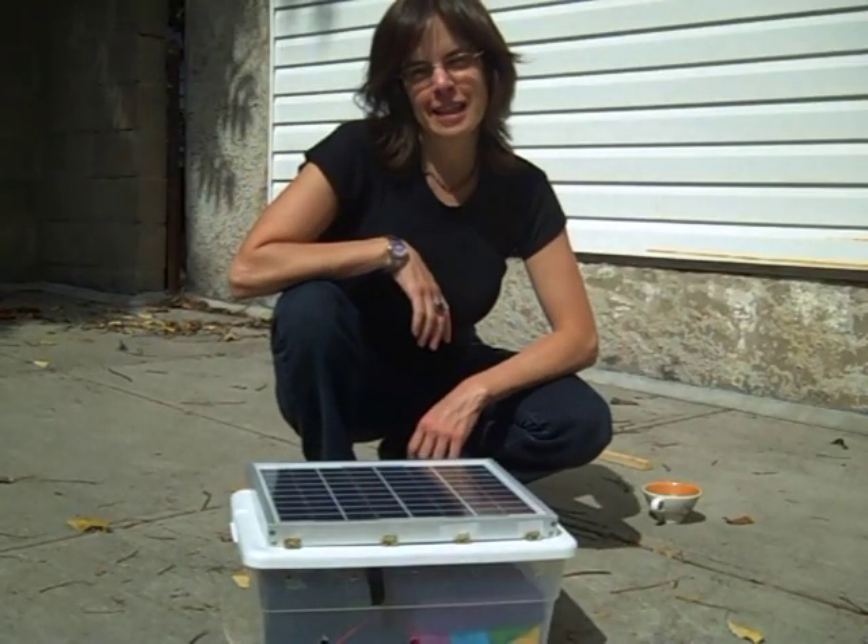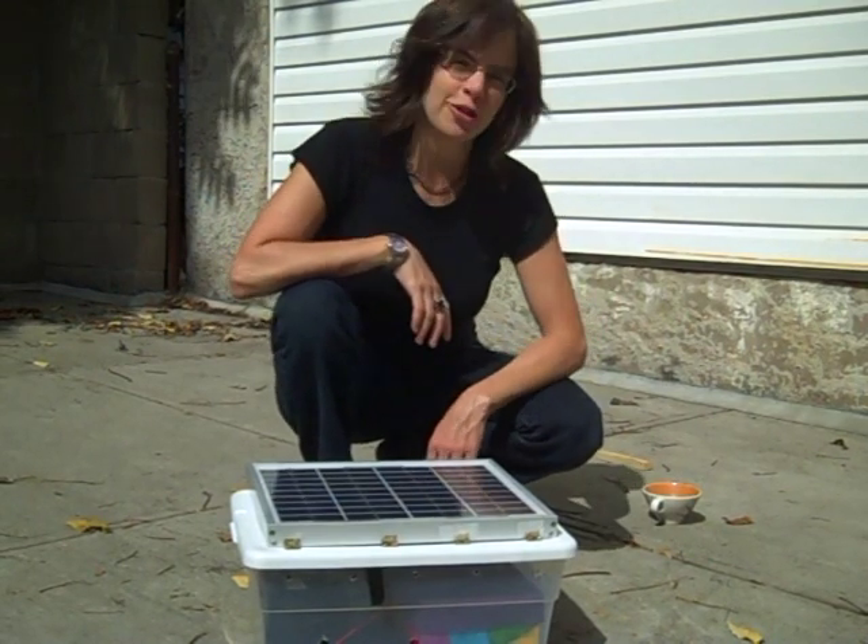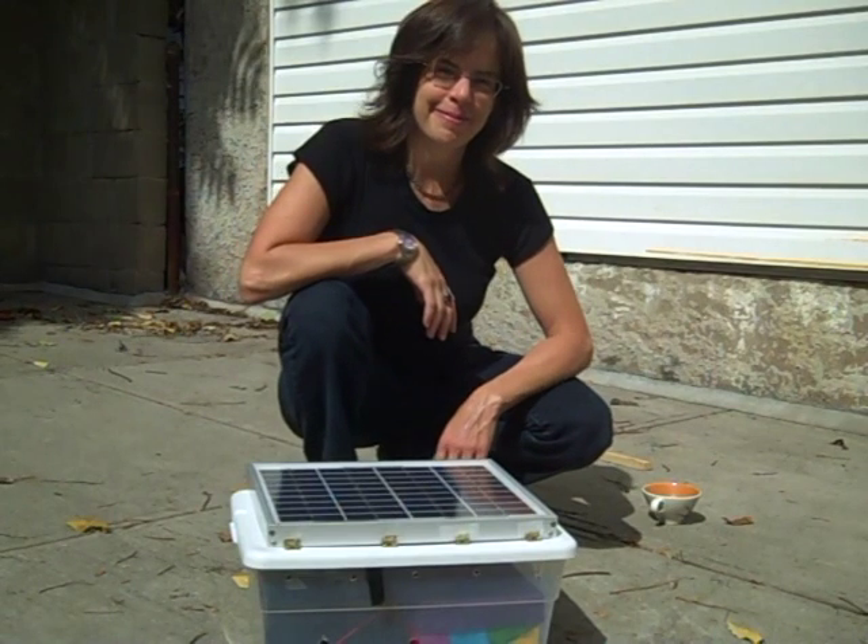Thanks for watching. Please do let me know how your sun charger turns out. Thanks.